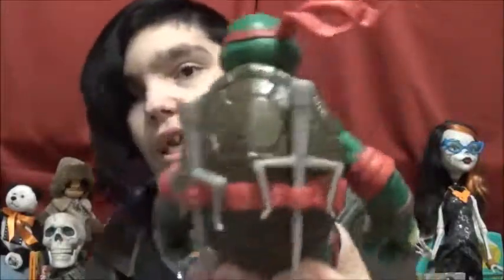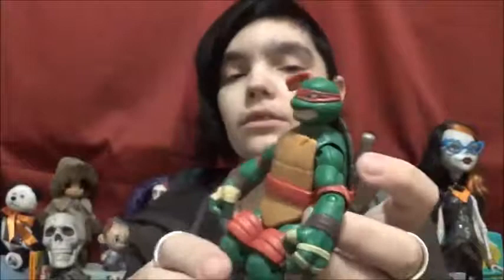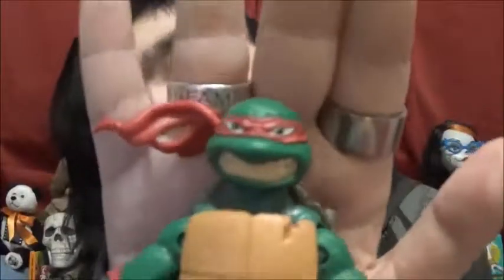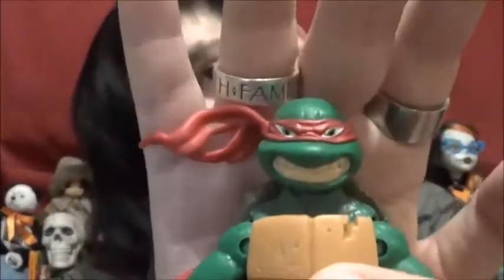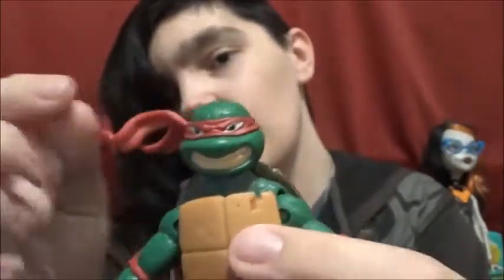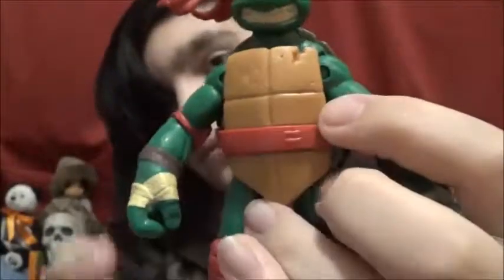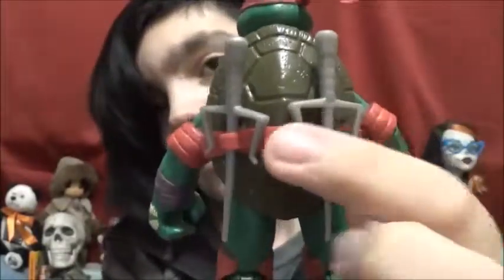His sash is just like a belt. Each one of them comes with little areas that you can stick their weapons in, and all of them come with extra weapons. Here's his face mold — they all have like this 'grr' kind of face. It's very fitting for Raph to have this very angry face, and I like how his bandana is flowing off to the side. They're all textured too — it's not just smooth. Here are his little kunai, which are very cool.